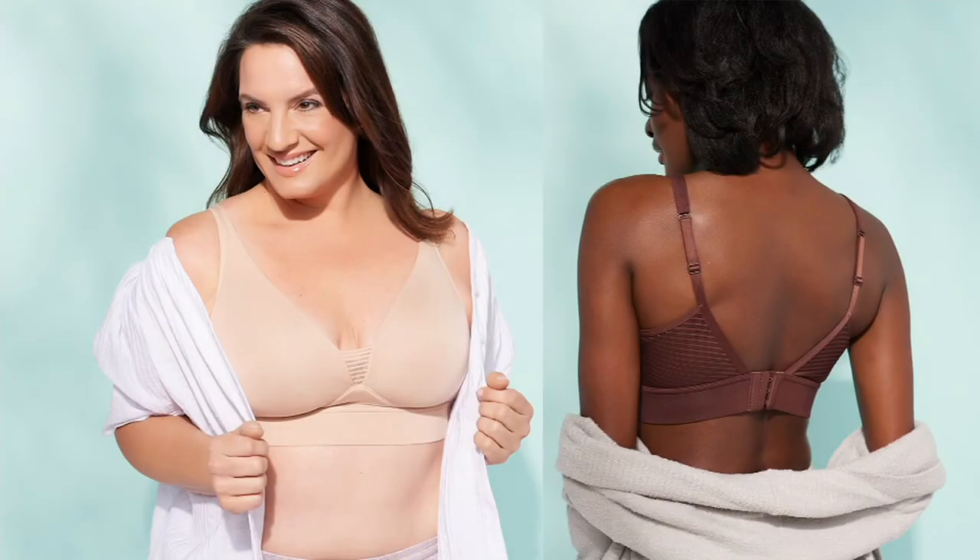Perfect. Super soft bras with the really pretty mesh back. Featured price for a set of two: $57.40.